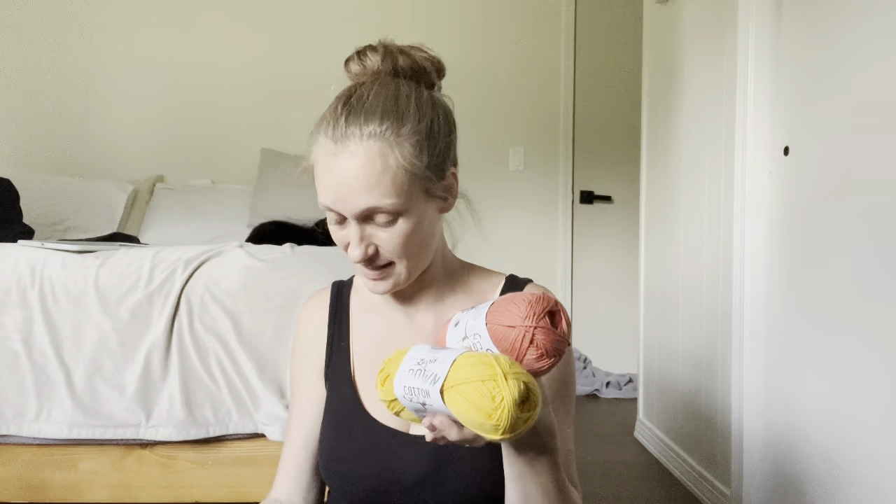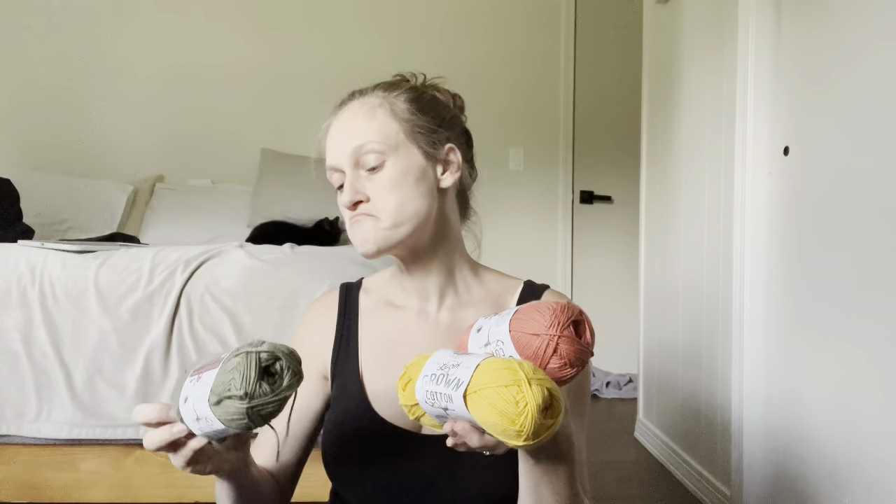Should I do like Terracotta, Sunshine, and Army Green? Like, that's a good color combo.